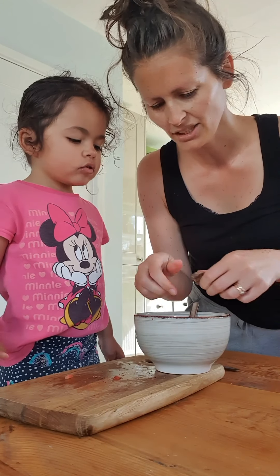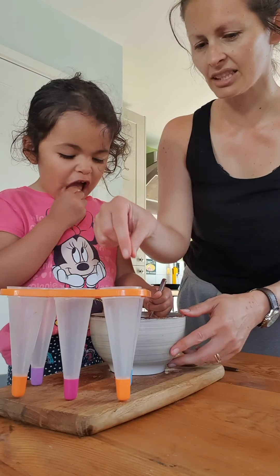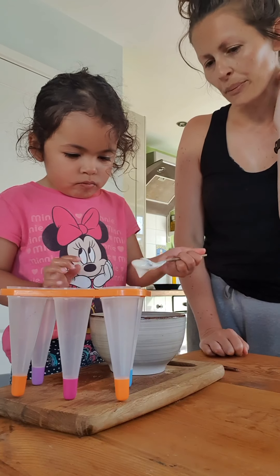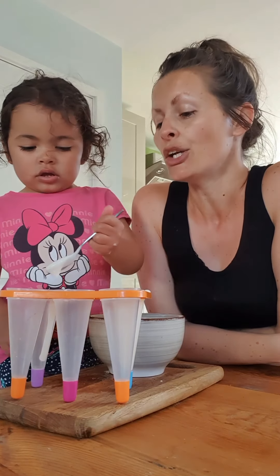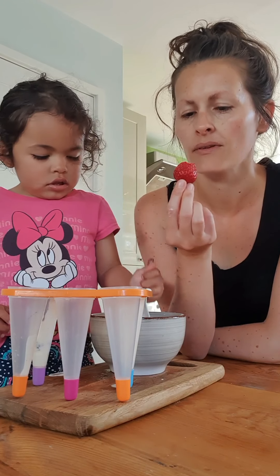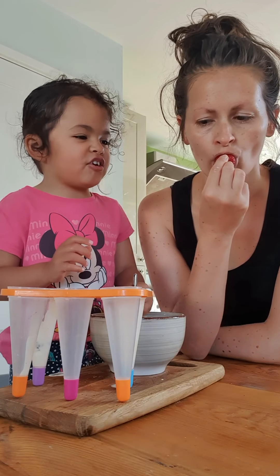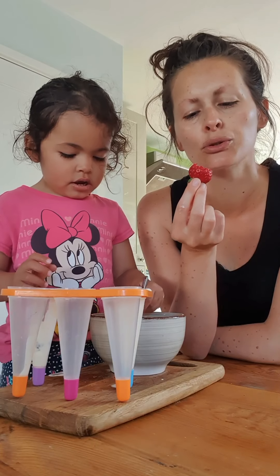Can you start stirring this? Right, let's start putting it in here then. You need to spoon it in very carefully to each one to fill it up. And then we put the lids on and pop it in the freezer. We forgot to say as well — instead of honey, or as well as honey, you could also add jam. So you could have strawberry jam in there.